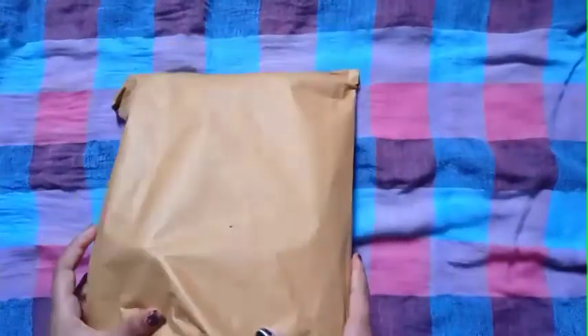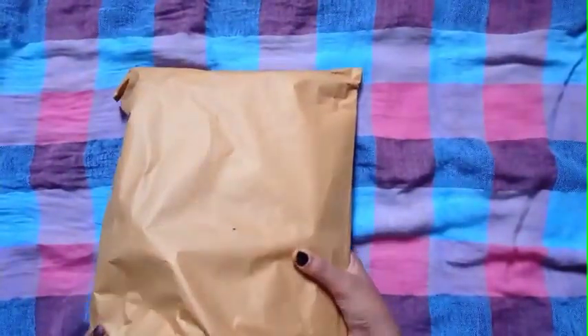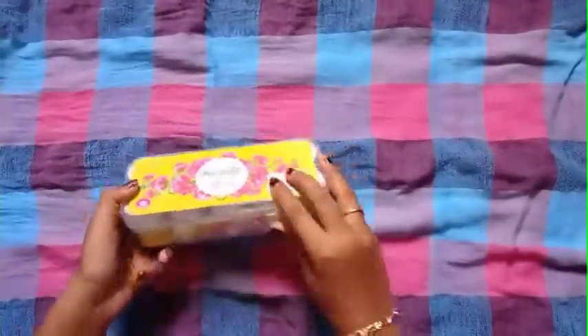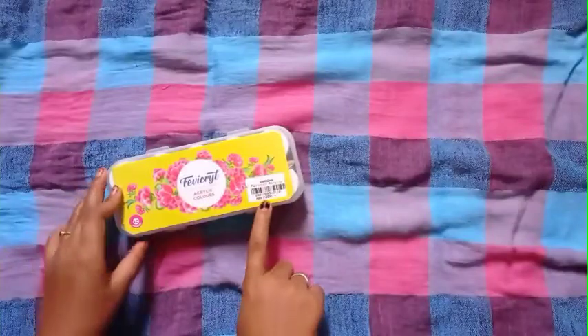Hi guys, so now we are going to show you a craft review. First, I will show you a paint — acrylic paint. This is 200 rupees.